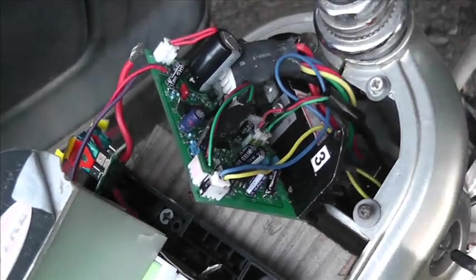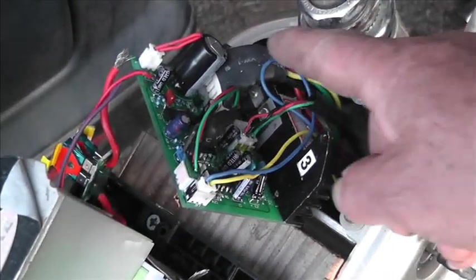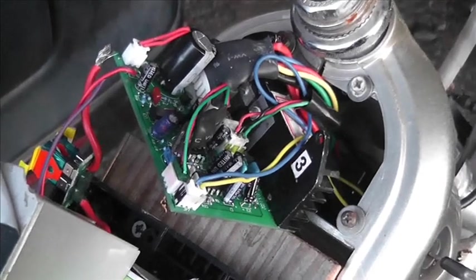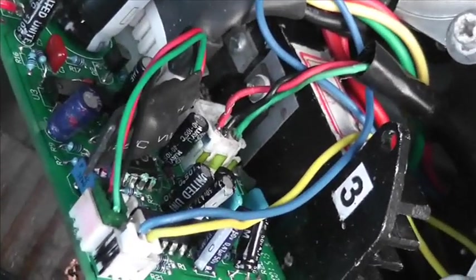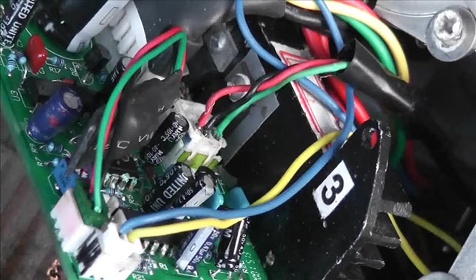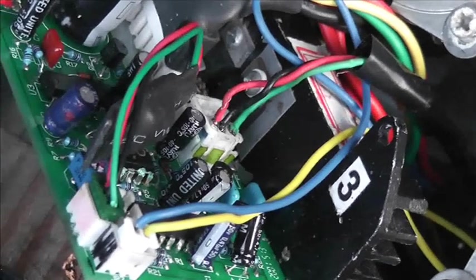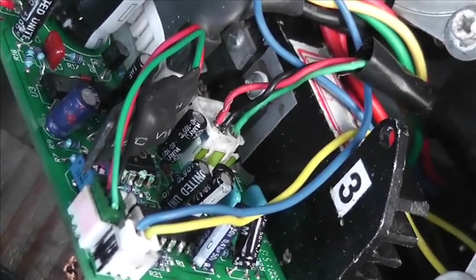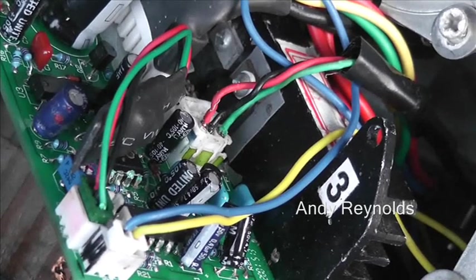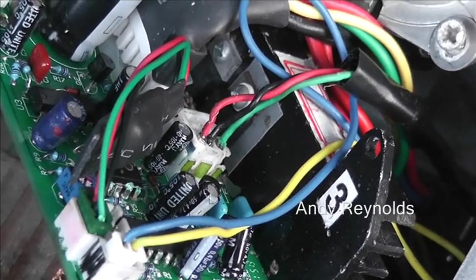This is the power bike controller, and this is the main power-in socket here. Right down there — that little socket is the socket to the handlebar throttle. It is a Hall effect unit. Apparently the black and the red are positive and negative at around 5 volts, and the last one on the right, the greeny-grey one, is the signal back from the throttle.